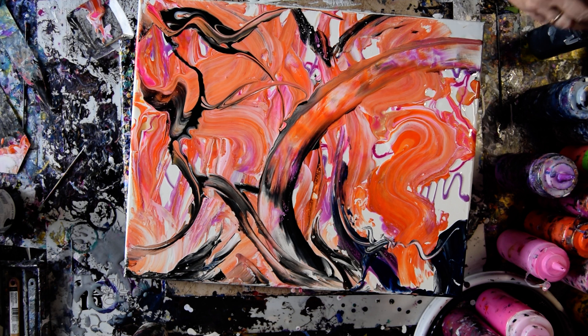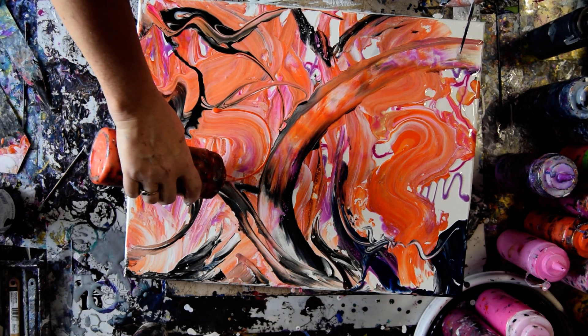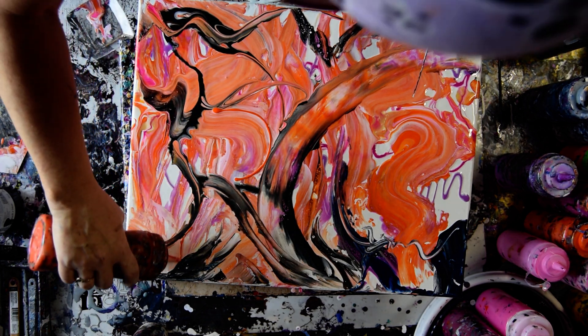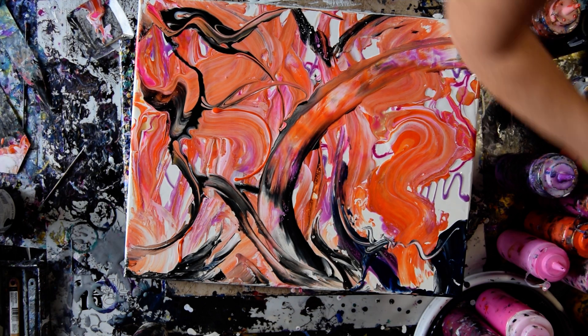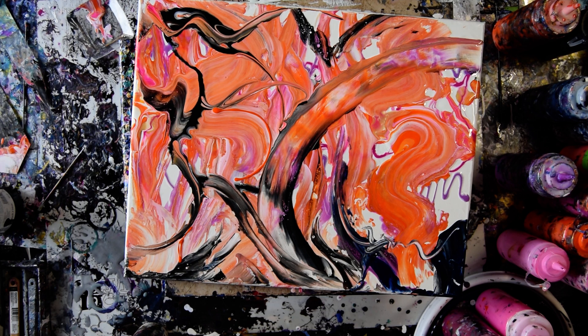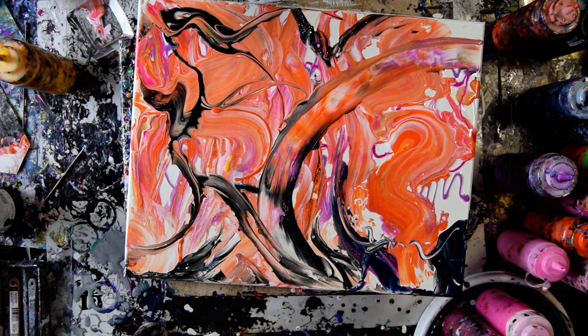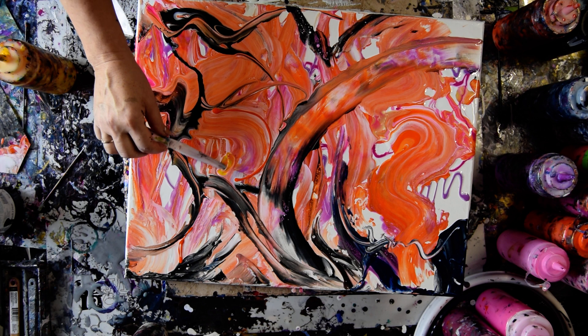I think it might be time to go back in and use a little bit of paint right out of the bottle. It is my opportunity to see if I want some yellow, but I definitely don't want to use a dirty palette knife with that yellow, because blue and yellow will always make green.